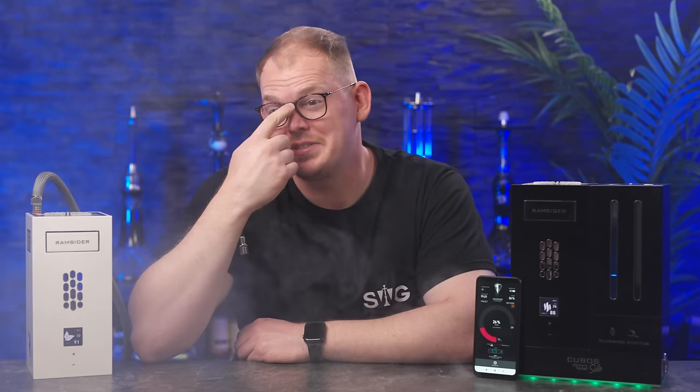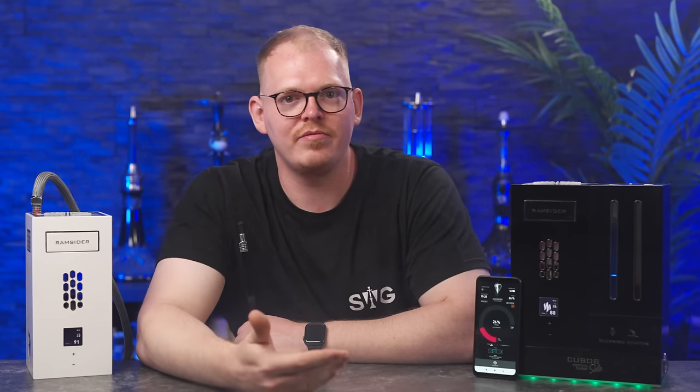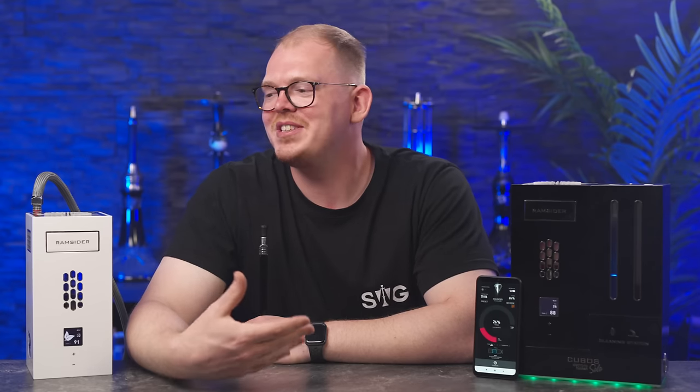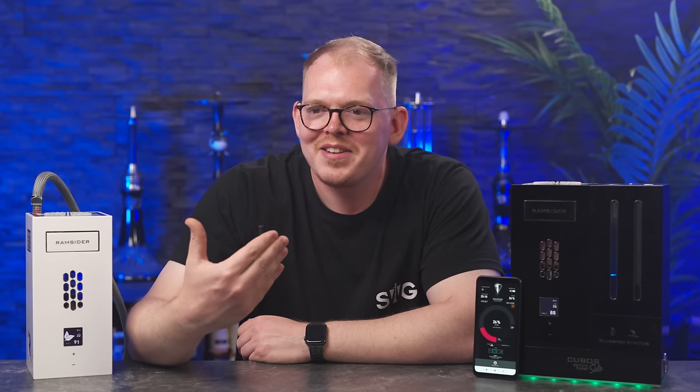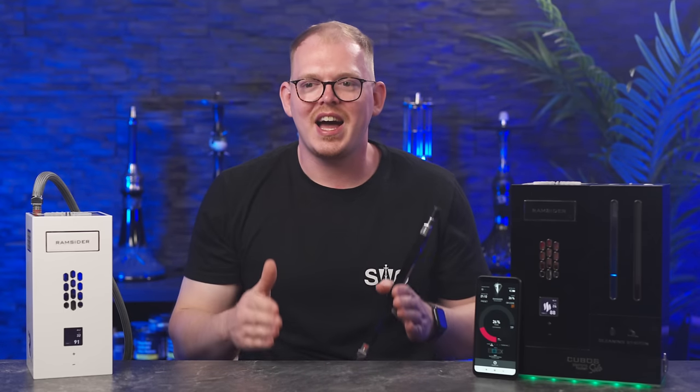Wenn ich jetzt mal kurz auf meine normalen Review-Punkte eingehe — Verarbeitung, Qualität, Materialien: es ist gut gefertigt. Außenrum ist viel Plastik mit Klavierlack, aber innen ist das Ding wirklich krass aus Metall gebaut. Wenn man die Cartridge rausnimmt, kann man reingucken — da steckt wirklich viel Technik drin. Die Materialien und Verarbeitung sind absolut solide. Das Design — so kommt dieser Designer aus einer anderen Dimension, wie geisteskrank futuristisch sieht diese Pfeife aus. Der Durchzug ist absolut in Ordnung, man kann halt nicht entlüften, es gibt keinen fancy Blow-Off. Verarbeitung und Qualität absolut in Ordnung, Design geisteskrank nice, Durchzug auch mega.